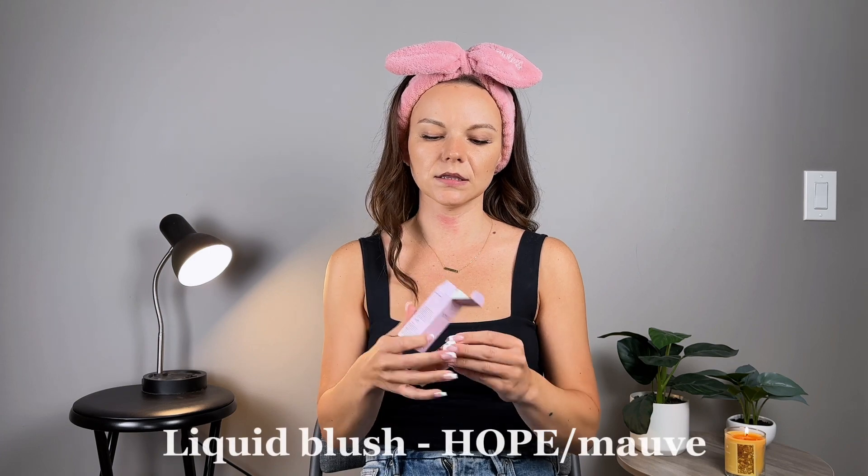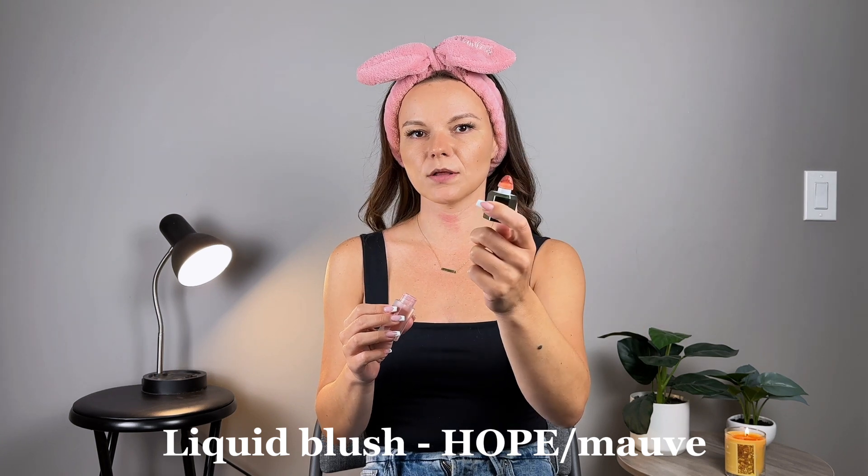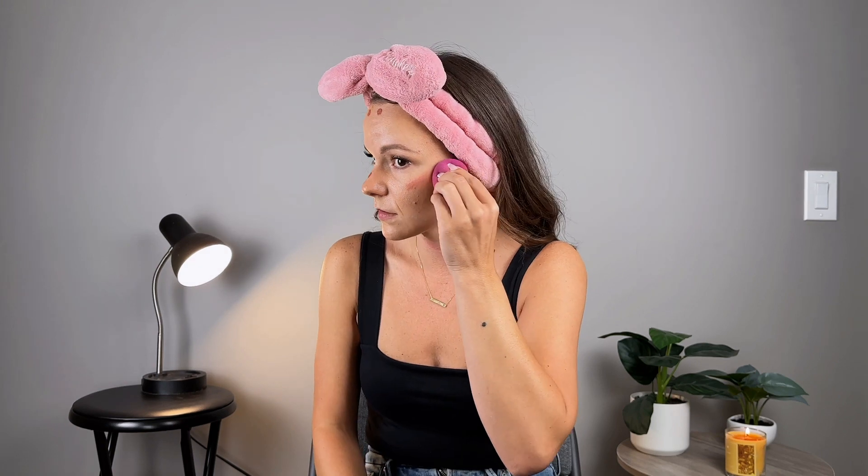Next I have a liquid blush. The name of this shade is Hope — it's in the color Moive. I feel like this little sponge picks up a lot of product, so you have to be careful when putting it on your face. Start off slow. I'm going to lightly tap it on my skin — right on the apple of the cheek. I'd like to put some on right at the bridge of my nose and right here too. I'll use my beauty blender to blend this out. It's very pigmented. Sometimes I just stop here, but other times I'll bring it across because that looks like a little sun-kissed look.